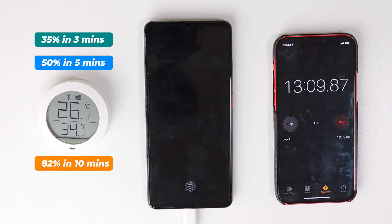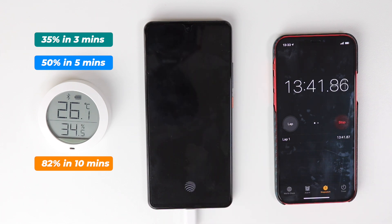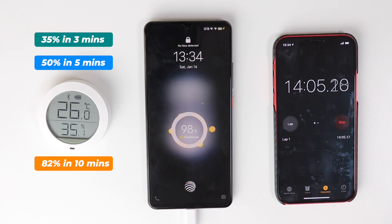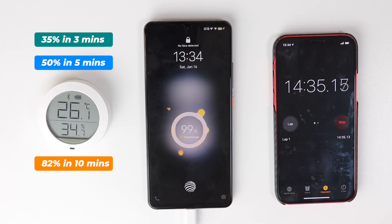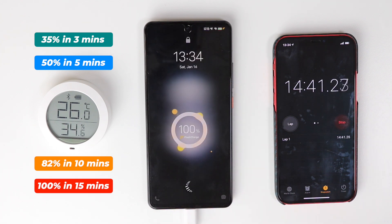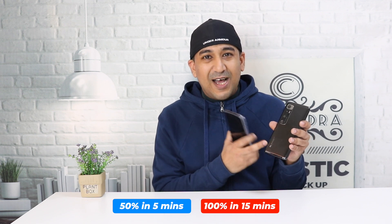After 13 minutes it's 95% charged — really happy about that! After 14 minutes and 41 seconds it's fully charged — 100%. The Vivo iQOO 7 has already beaten my Xiaomi. 14 minutes 41 seconds — that is really, really fast.